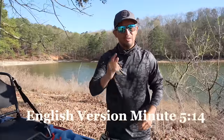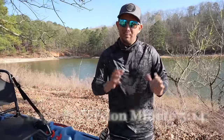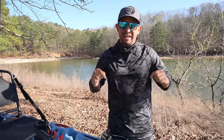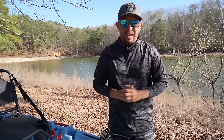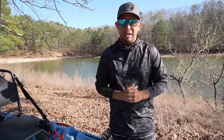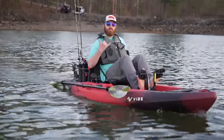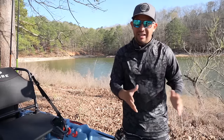¡Hola mis amigos pescadores! Espero se la estén pasando muy bien el día de hoy. Hoy estoy muy emocionado de presentarles mi nuevo kayak del 2023. Este es el Vibe Kayak Makana de 10 pies de largo, 33 pulgadas de ancho. Junto conmigo está también Matt Sherett. Él es el creador de este kayak. Él nos va a hablar parte por parte de cómo él diseñó este kayak y por qué hizo las cosas de la manera que la hizo.